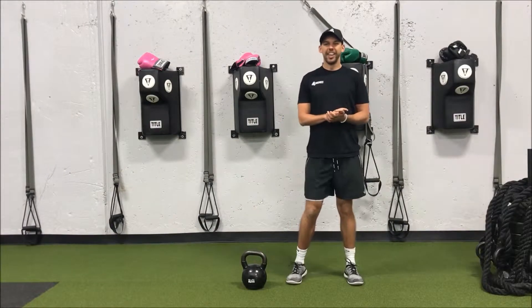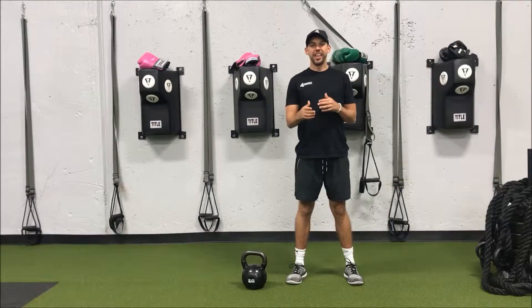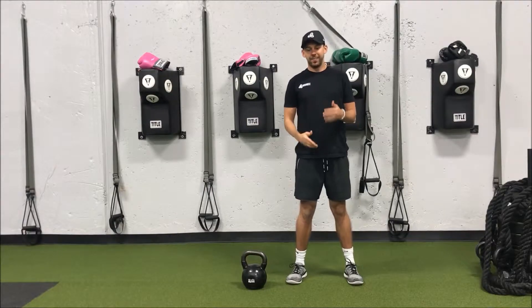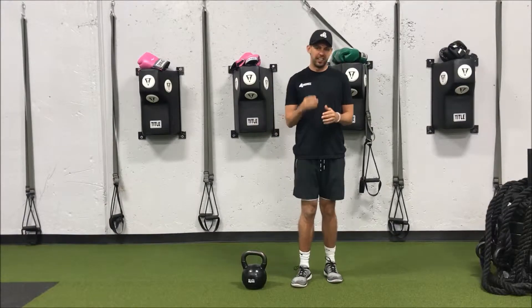Hey guys, Mike here with Infinity Personal Training and today is your Technique Tuesday. I've been getting asked quite a bit where feet should be when dead lifting, and the answer to this question is: it depends.